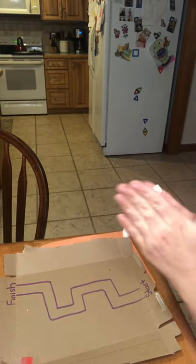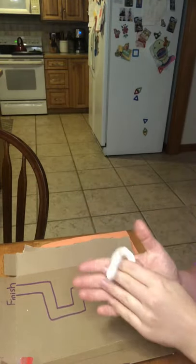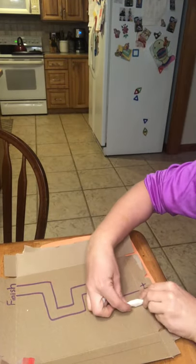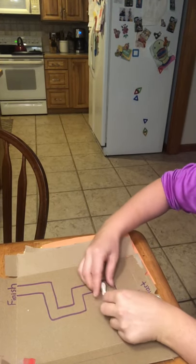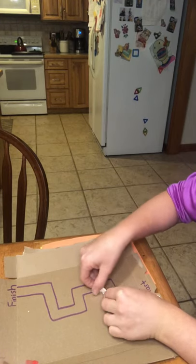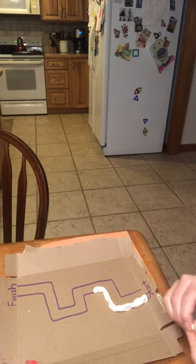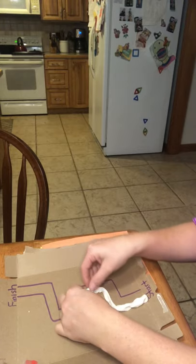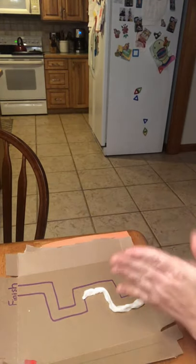Now we have our Play-Doh. We're going to roll it out pretty skinny, and we're going to match up our Play-Doh on our lines — we're building the wall to our maze. Even just doing this, even just pinching the Play-Doh, manipulating it with our fingers, we're strengthening our hands and lining it up on these lines.